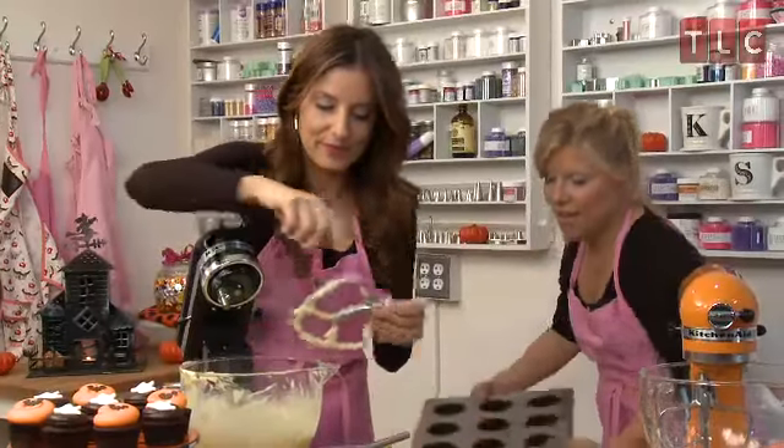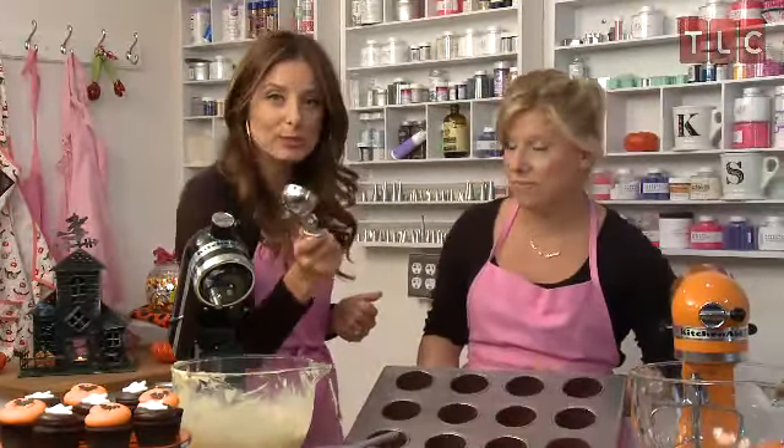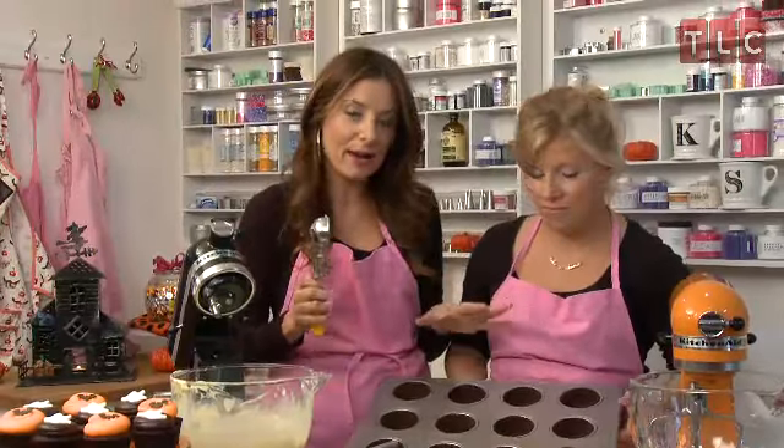Take the paddle off and grab our cupcake pan. In our bakery, we use an ice cream scoop — this makes sure that every cupcake is leveled off to the same amount so they all bake evenly.